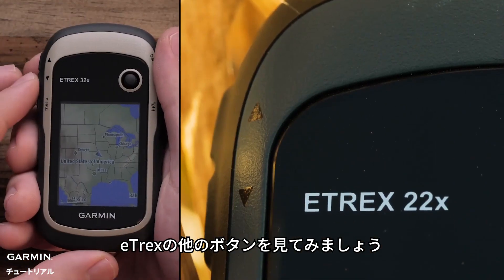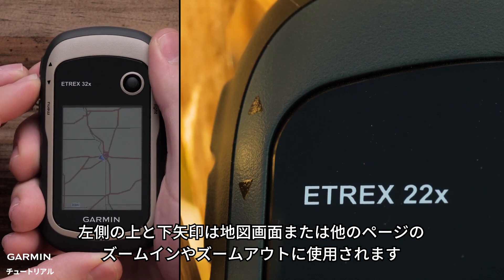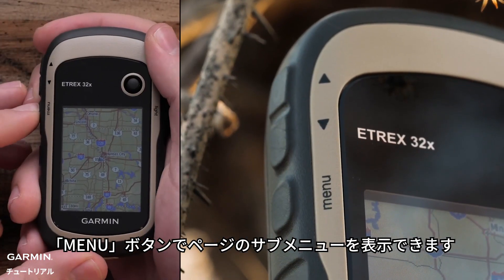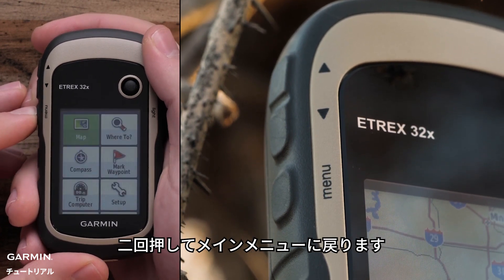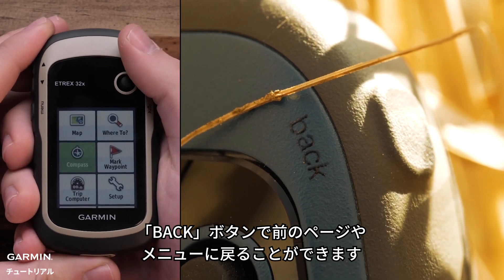For the other buttons on the E-TREX, the up and down arrows on the left side are for zooming in and out on things like the map page. The menu button opens sub-menus on pages — press it twice to return to the main menu. The back button is used for returning to the previous page or menu.